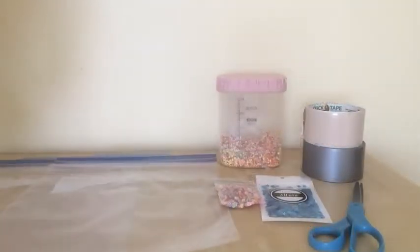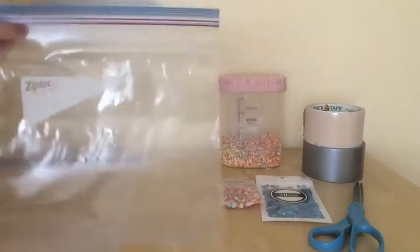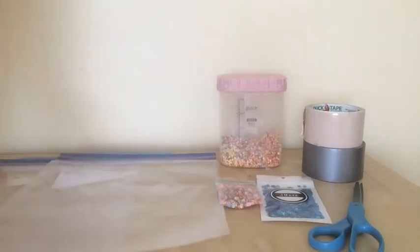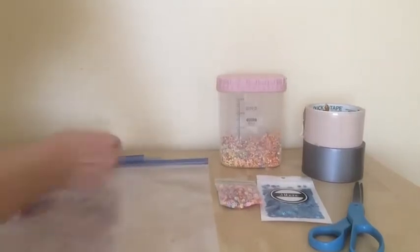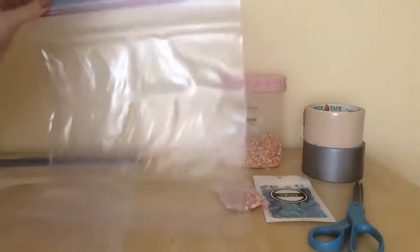Before I start, I'm going to erase this mark on the Ziploc bag using alcohol. I'm just going to use this alcohol to rub off the Ziploc mark here. Now it's just a clear bag.